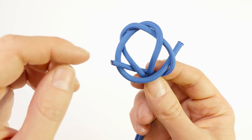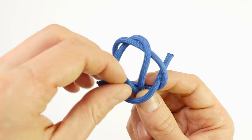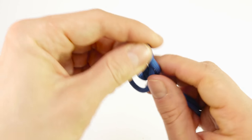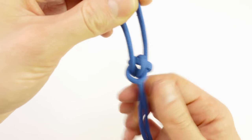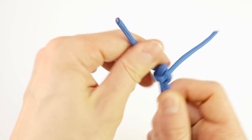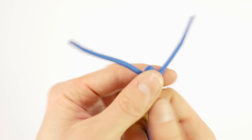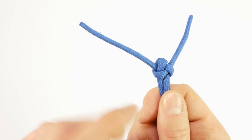Then all you need to do is pull on the two working ends in order to tighten up the knot. It's going to look like a triangle at the front as well as the back once you have done it correctly.